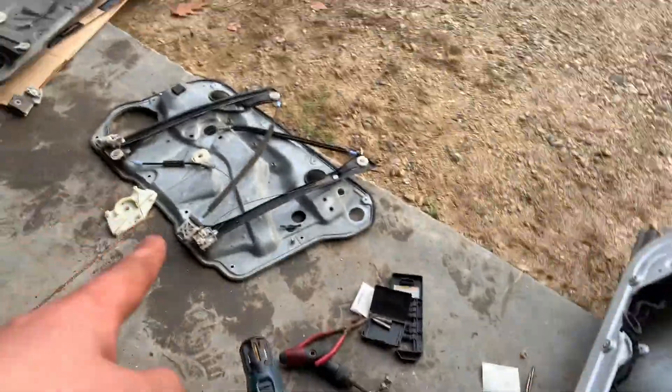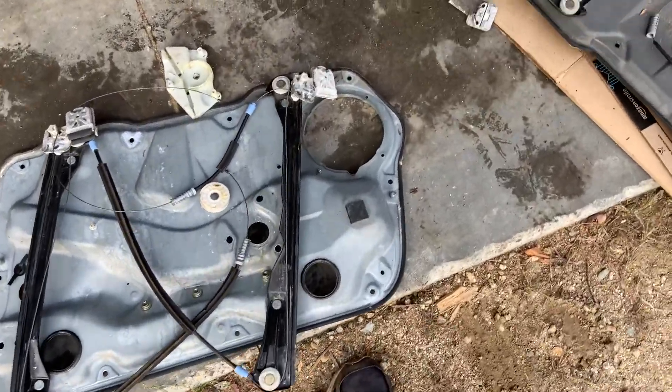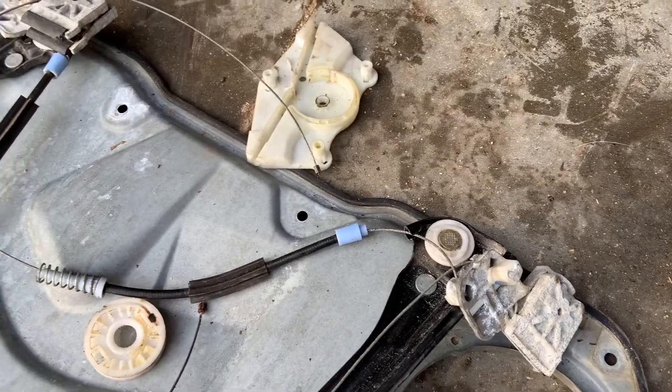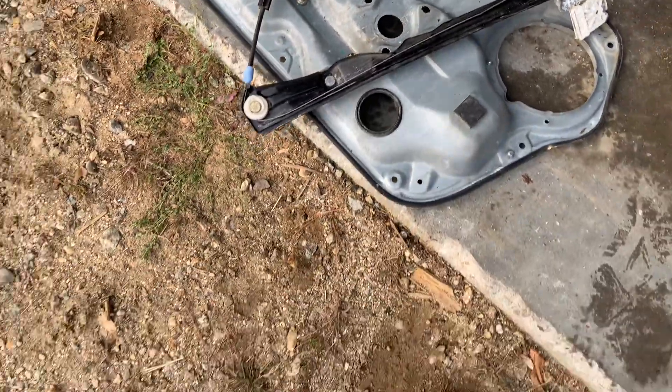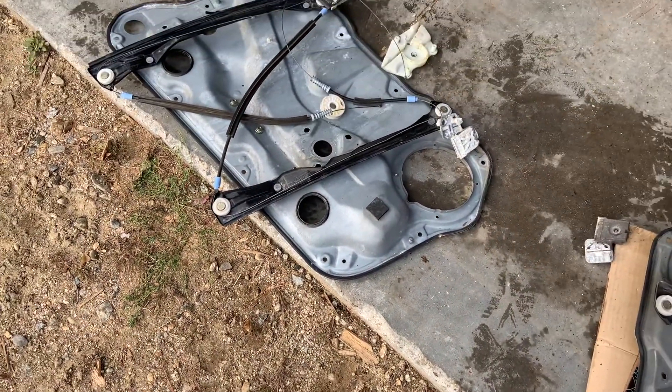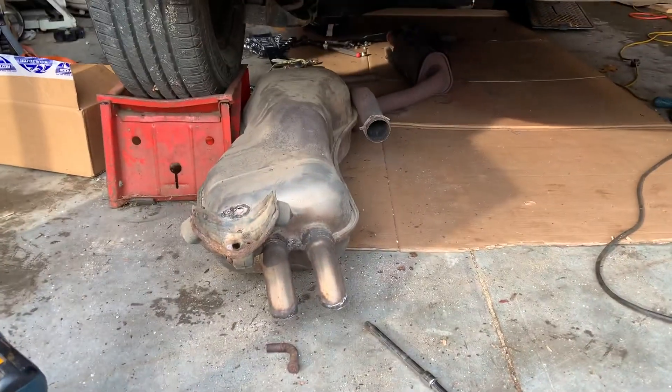The door is very far from being fixed. I got this regulator out and had to drill a screw because I couldn't get it to release the window. Then I tried to put the pulley from this one onto this, the whole thing came apart, and I cannot figure out how to get it together. I'm going to have to look into how to do that. But I did get the exhaust out, so let me move this junk out of the way.